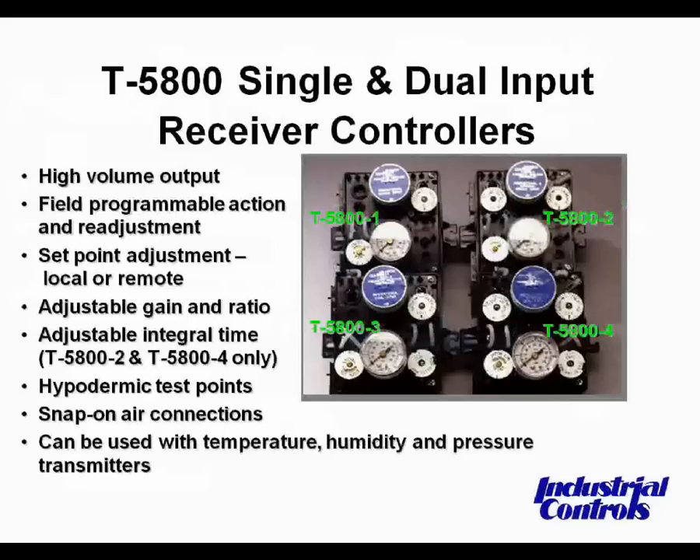The slides are a little busy there, and the green numbers represent model numbers. The units on the right — there are two units, one on top and one on the bottom. Generally, these are referred to as either single or dual input receiver controllers. A single input takes one variable and outputs that action. A dual input is normally used in reset controls, looking at a second variable — typically outdoor temperature. In the wintertime, the colder it gets outside, a dual input receiver controller takes that information and makes the hot water warmer, compensating for the coldness outside by bringing the water temperature up.